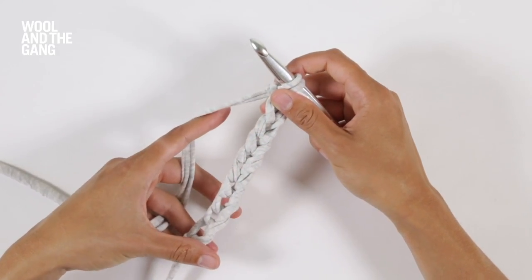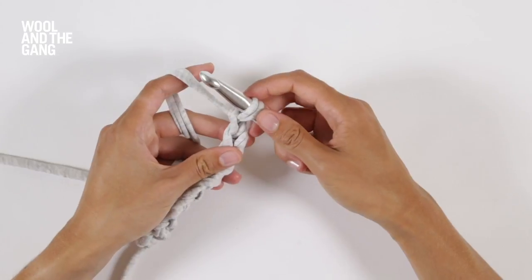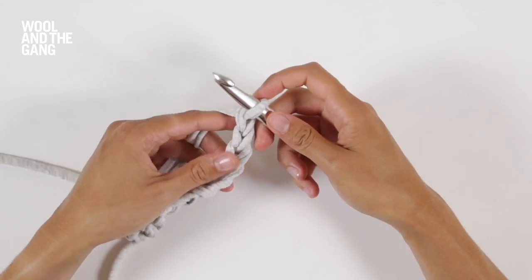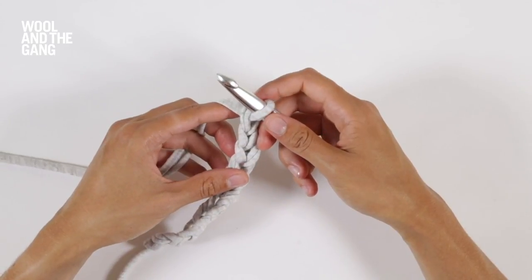Once you've worked your foundation chain, chain one additional stitch. This is your turning chain and you must work this step at the beginning of every row.